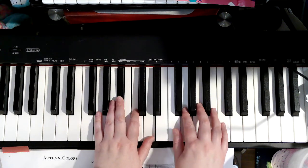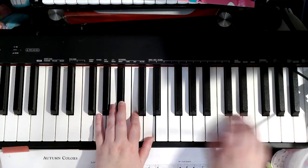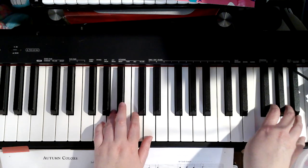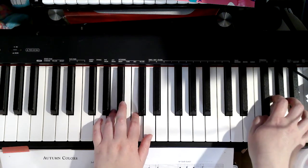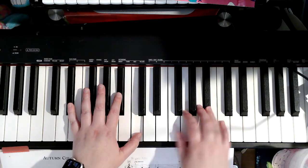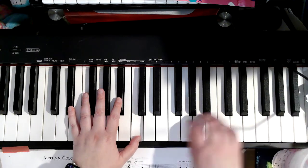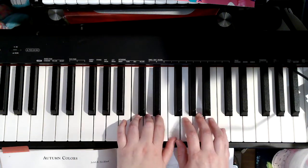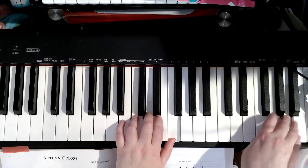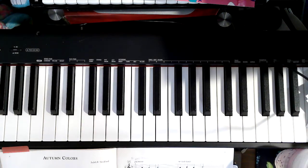It's okay to take little pauses here to think of the notes. And that is Autumn Colors! Don't forget to repeat the first page.